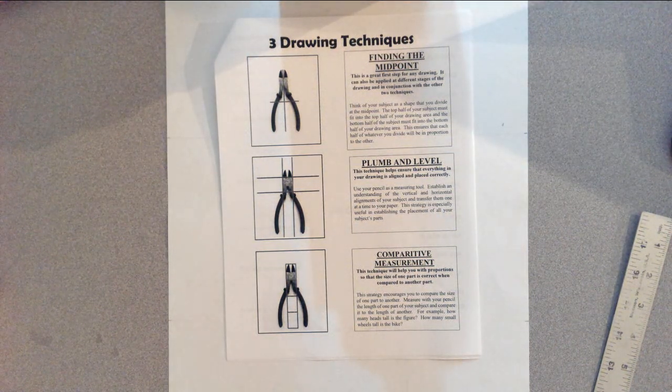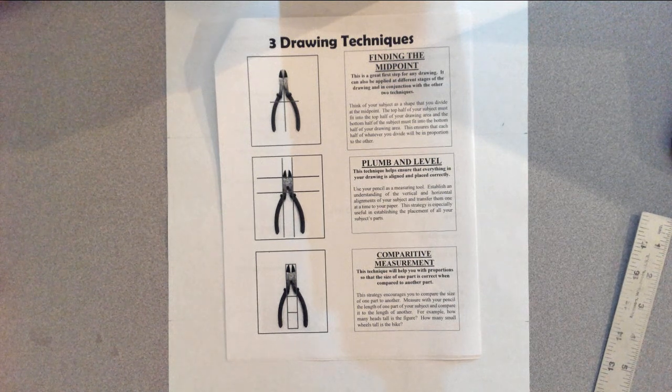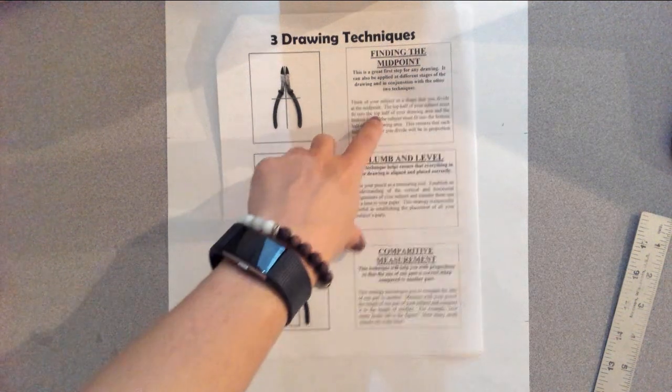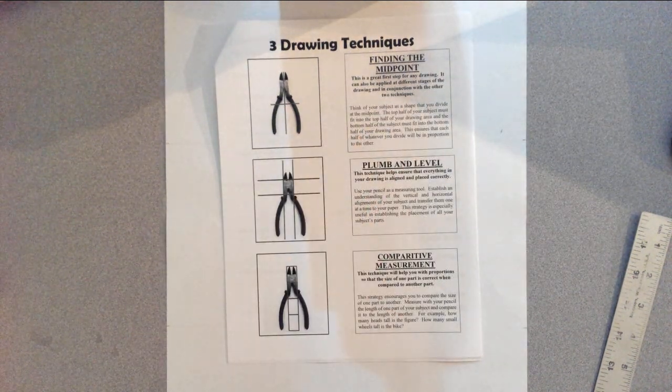We are going to use these three drawing techniques to create these drawings. We're going to use them in order. We're going to use finding the midpoint first just to get us started, and then we'll move through the other two throughout the drawing.